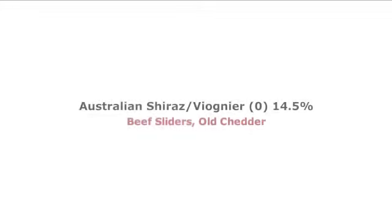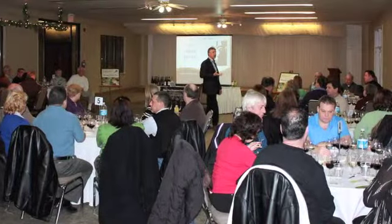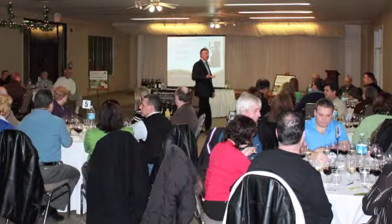Wine number three is Shiraz-Viognier. In this particular case it's about 95% Shiraz and 5% Viognier. So instead of your regular old Shiraz, this is just going to give it that little extra dimension of character to it.